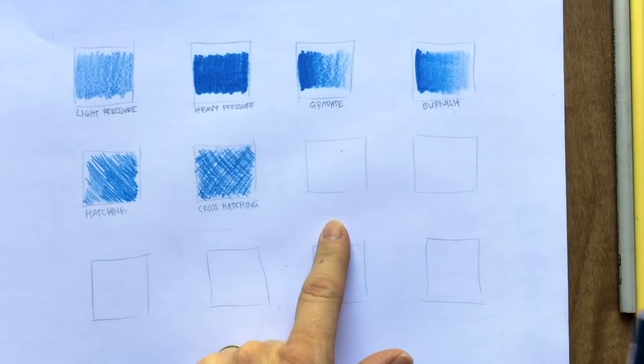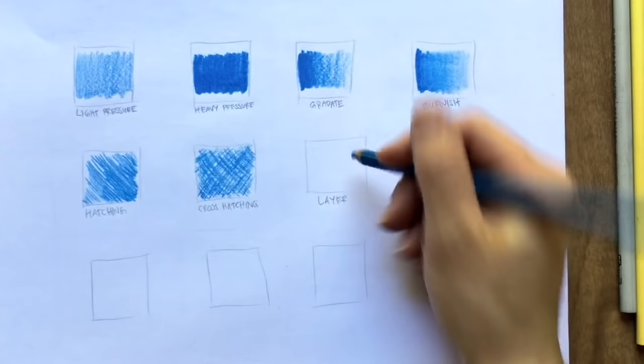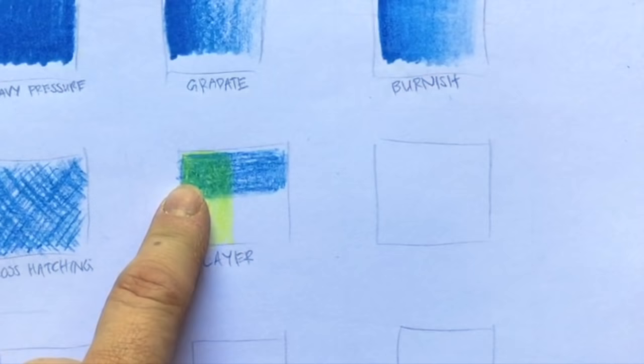In this square, we're going to be doing layers — you can layer colored pencils and that creates a nice effect. First, create a stripe across the top and then a stripe on the side. On one half, fill it with the blue, and then use your lighter color to cover the other half. You get a really nice green in the overlap area. That is the layering effect.